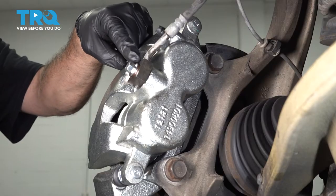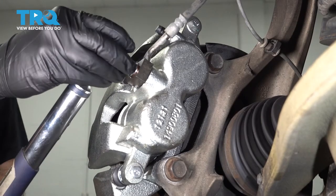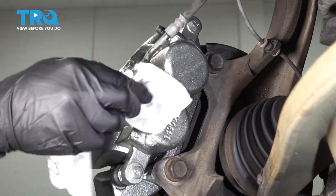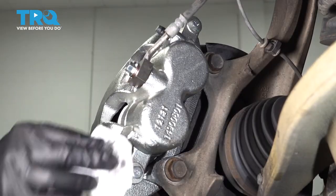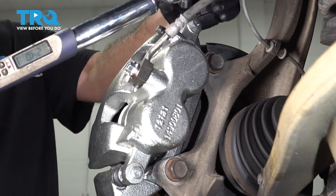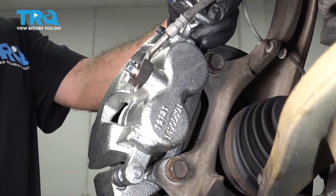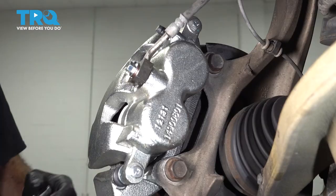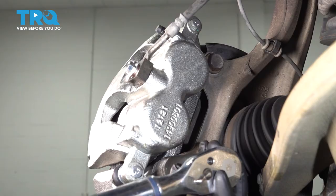Let's go ahead and torque down our banjo bolt to 21 foot-pounds. Give that a wipe down for any residual brake fluid that may have leaked out during installation. Torque down our brake caliper bolts to 24 foot-pounds, and torque down our brake caliper bracket bolts to 130 foot-pounds.